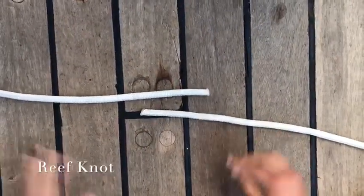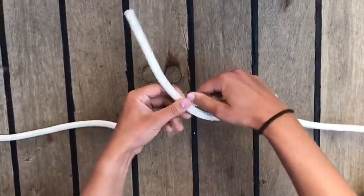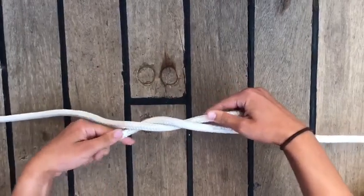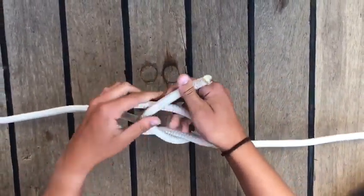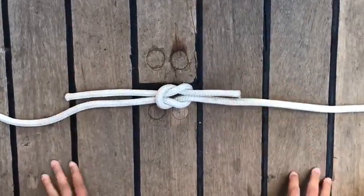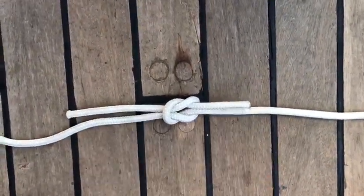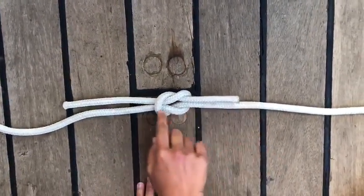Now, I'm going to show you the wreath knot. You have to take one of the ropes and turn it around the other one. Then, you have to take it, lay it over itself, do a knot and pull tight. Each of the ends come out on the same side they were before. This knot is used to join two ropes of the same thickness together.